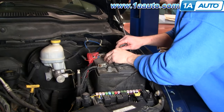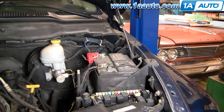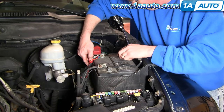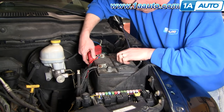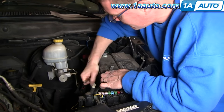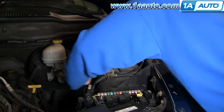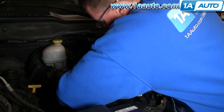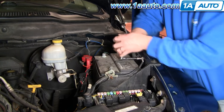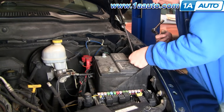Start by removing your battery. We've already disconnected the negative cable using a 10mm socket and ratchet. Now loosen up the positive cable with the 10mm socket and ratchet, and carefully pry off the positive battery cable — be careful not to touch the screwdriver to anything else. There's a 10mm bolt at the middle bottom of the battery holding the battery clamp down; remove that. The bolt at the bottom can slip, so grab it with a wrench if needed. Then unbolt the negative ground cable from the fender, and put that bolt back in the fender for safekeeping.